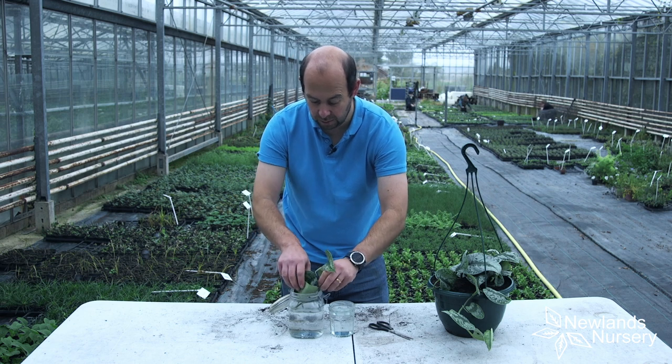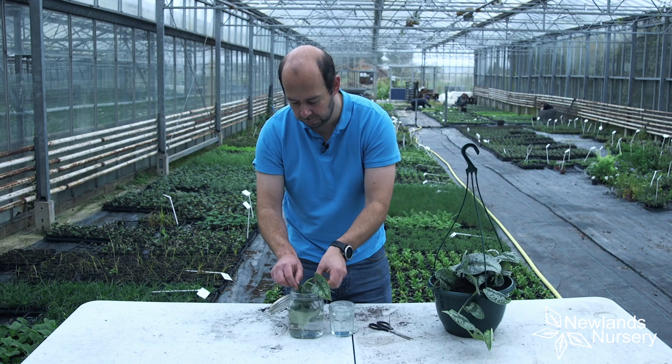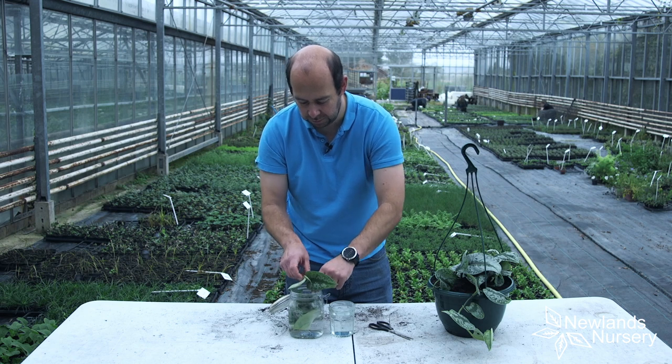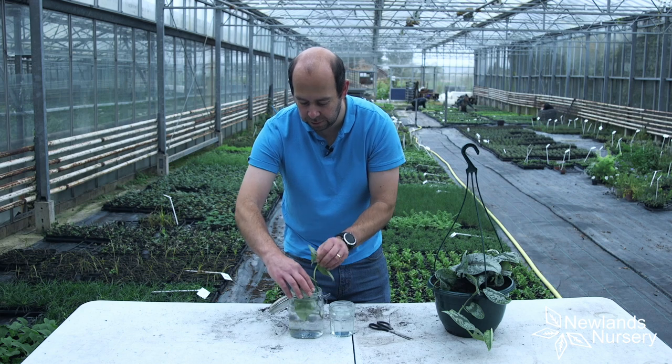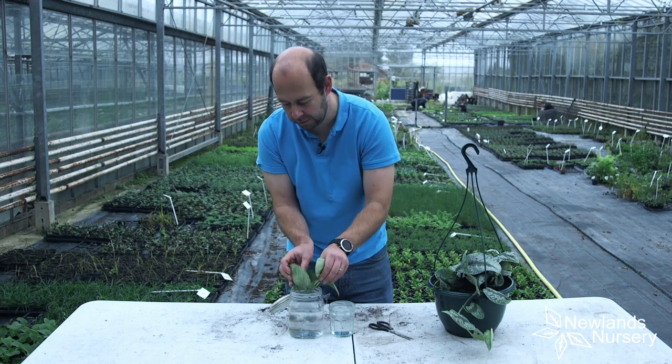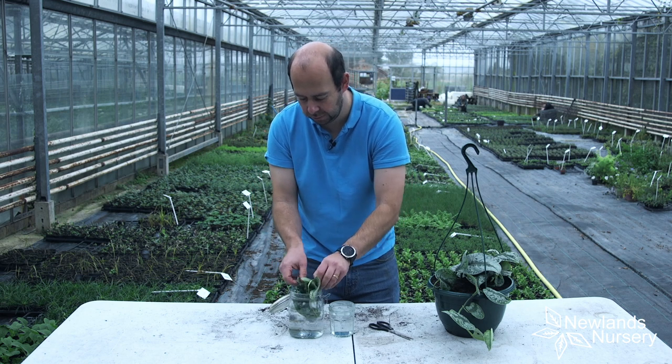Sometimes it's a big-leafed variety and you have to squeeze it in a little bit. The water's not all the way to the top, but I'm literally just going to pop it in the water. I want this little nodule bit to be in the water, so I'm going to tuck it and actually bend it, just like that, so we've got the nodule in the water.